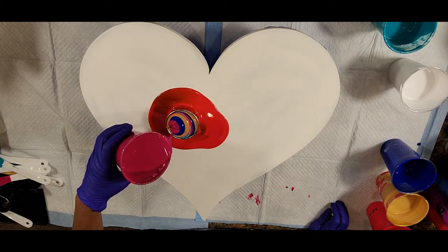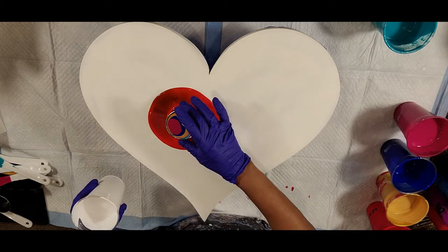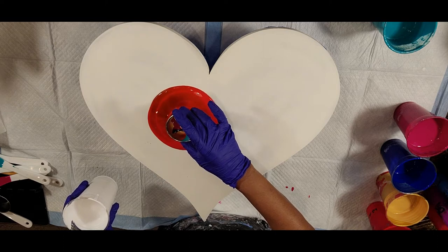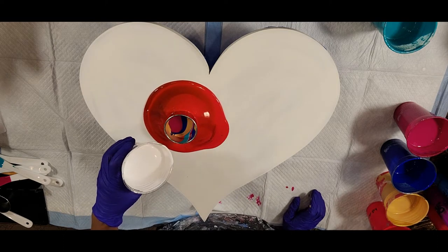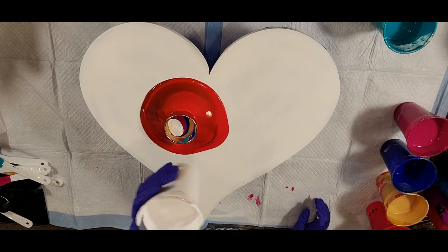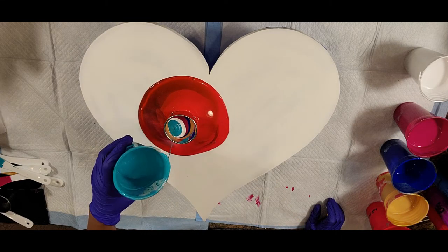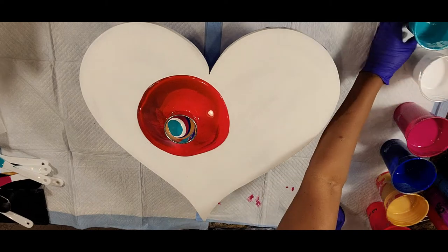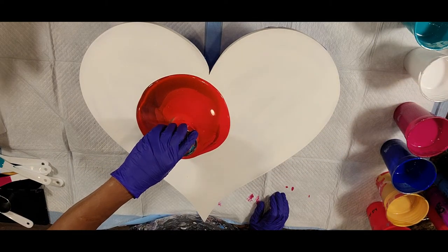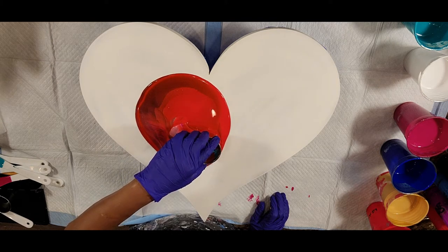There is no silicone in this. We only have the American Floetrol — two parts Floetrol, one part paint, water added as needed. No silicone, no other additives. Okay, we're going to see if we can move this around a little bit and get this to start releasing. It's pretty.